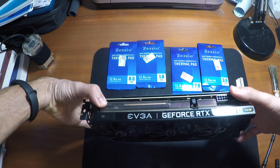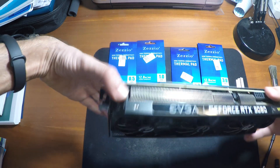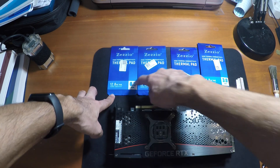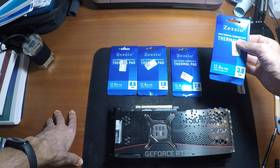This is the 3080 from EVGA XC3 Ultra and we're going to replace the thermal pads on it. I have several sizes: half millimeter, one millimeter, two millimeters, and three millimeters.